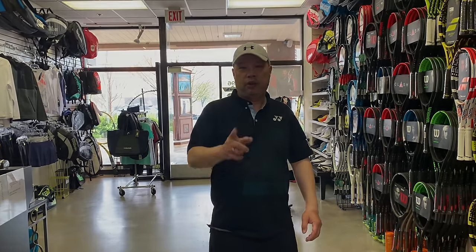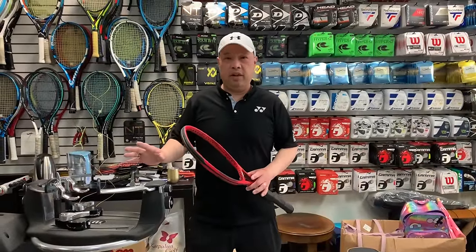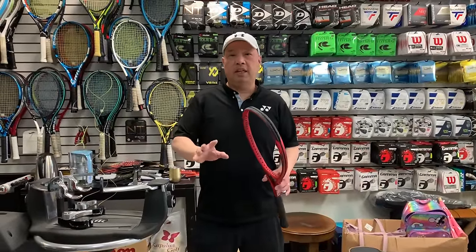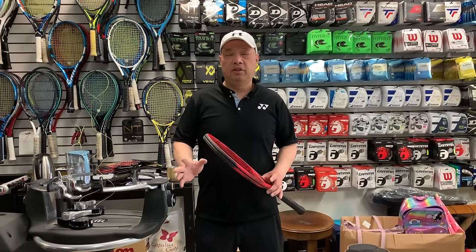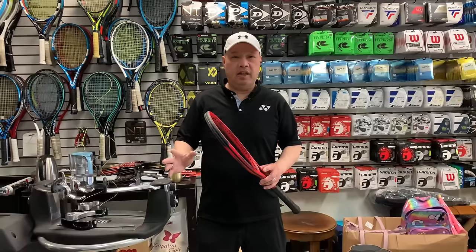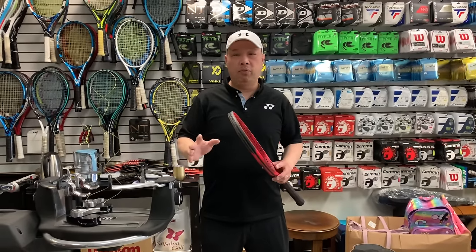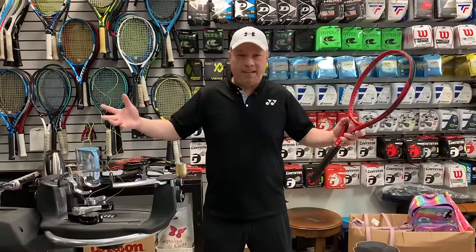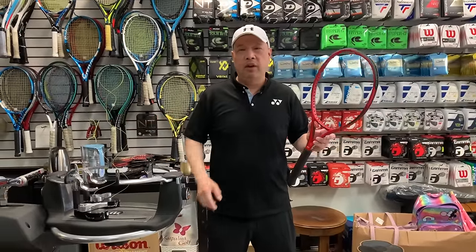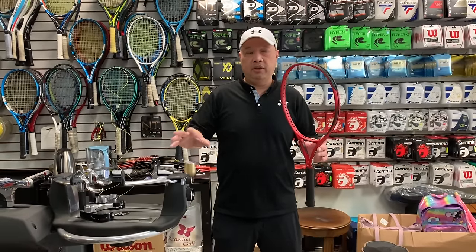I didn't think I would string a racket for you guys, but I'm going to do it today as instructed by the Yannick stringing team, the way they want us to do it. I'm not going to go through the basics of stringing a racket — I'm just going to do the techniques which Yannick rackets want us to do, so I may skip through a lot of things you guys already know.